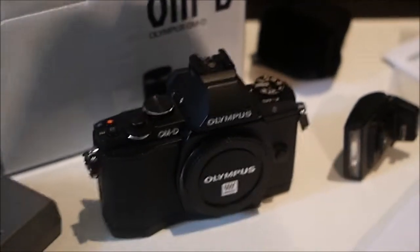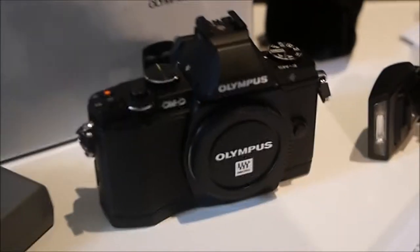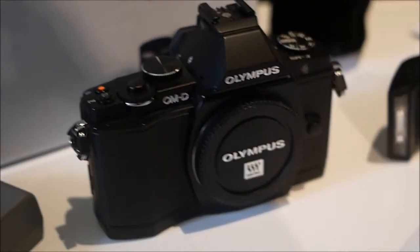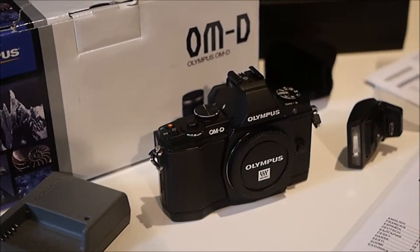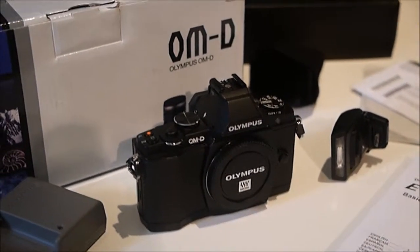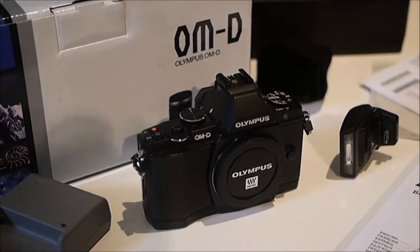We have the gorgeous OM-D E-M5 camera here today. This has been one of my favorite compact system cameras — I'm a fashion photographer and I always need a very demanding camera. This is one of those cameras you can use as an enthusiast camera, a fun camera, but also as a really amazing professional camera. The quality is amazing, the stabilization is mind-blowing, the video is excellent.